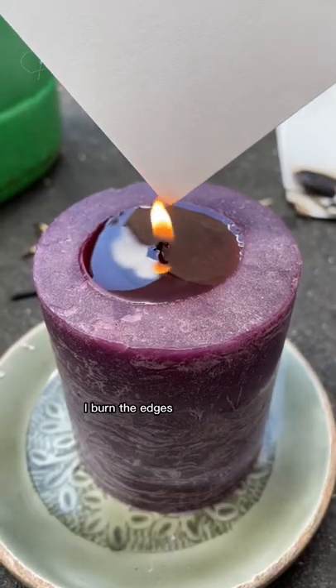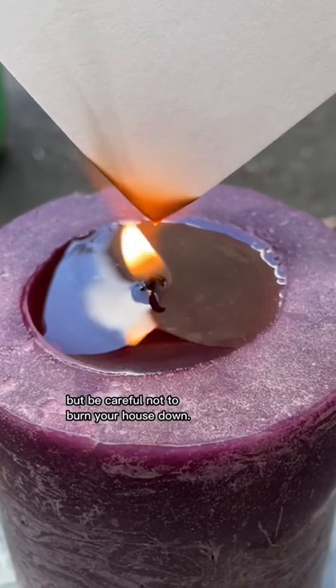This is how I give my paper a vintage look. I burn the edges. You can use a candle or a lighter for that, but be careful not to burn your house down.